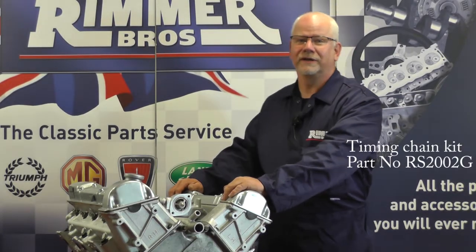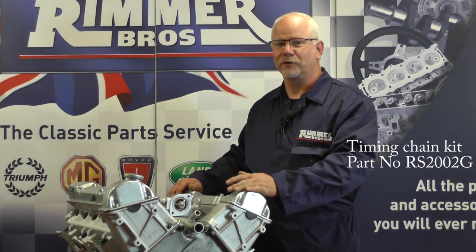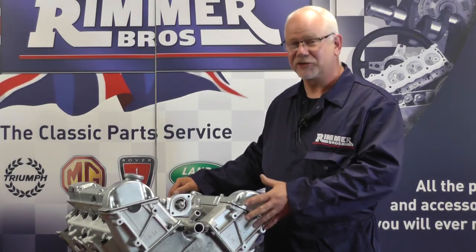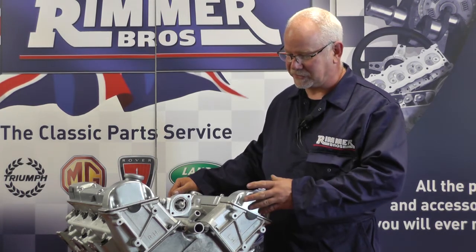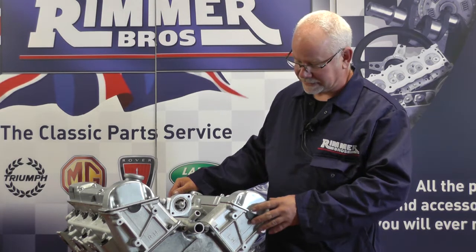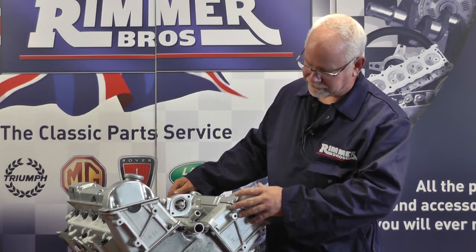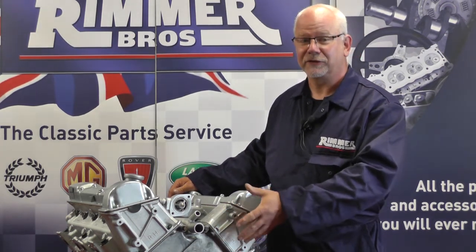Hello, my name is Hans and today at Rimmer Brothers we're going to be changing the timing chain, sprockets and all the innards on a Triumph Stag engine. I'm demonstrating on an engine out of the car because it's easy to video and you can see how I'm going to be doing the job without everything getting in the way. We just have to undo the top covers, line everything up, and I'll show you through what we do next.